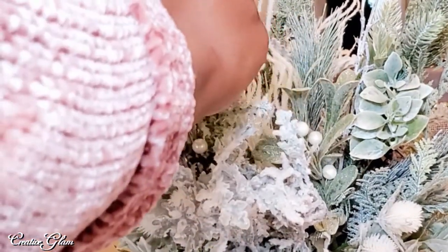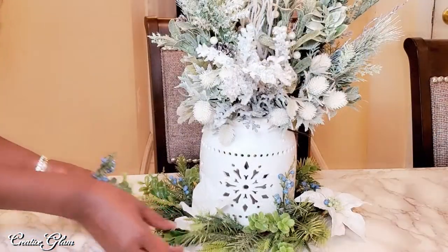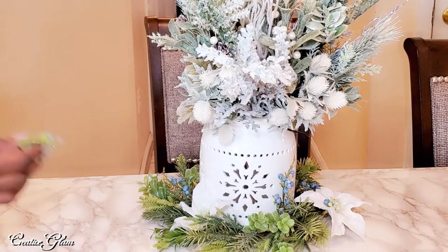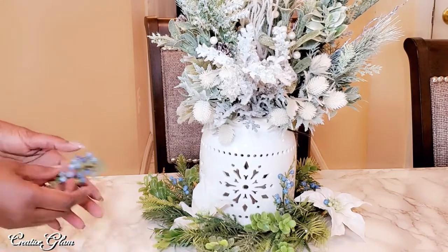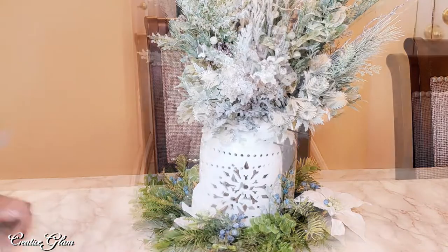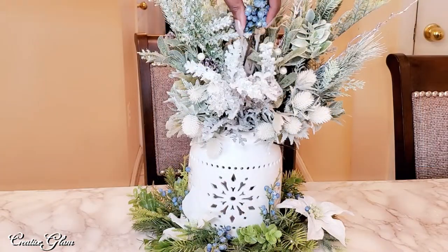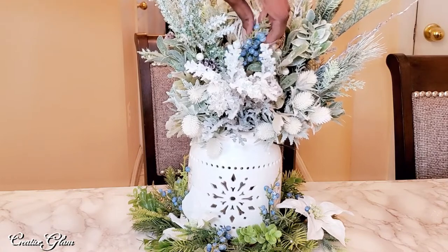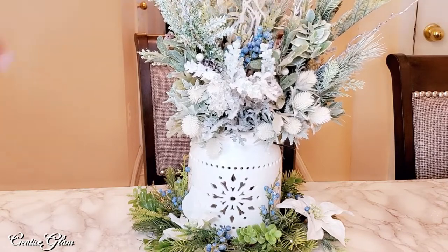It's a candle holder that I've had for some time now. You may remember seeing this last winter in my winter cloche — the large cloche with the little pops of blue that just kind of poke out. I like that.